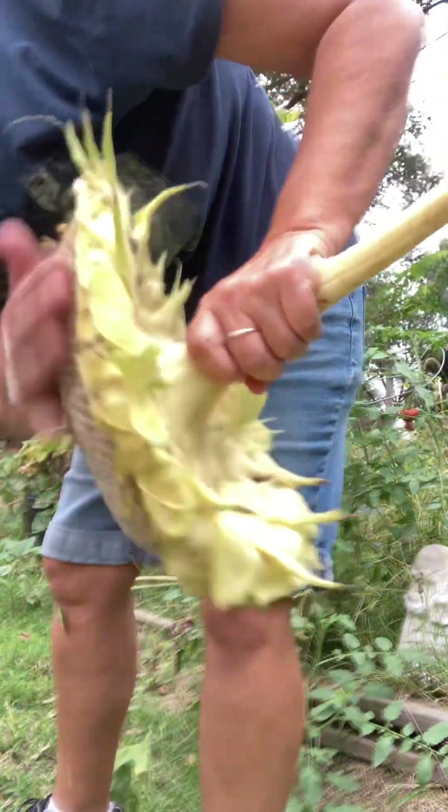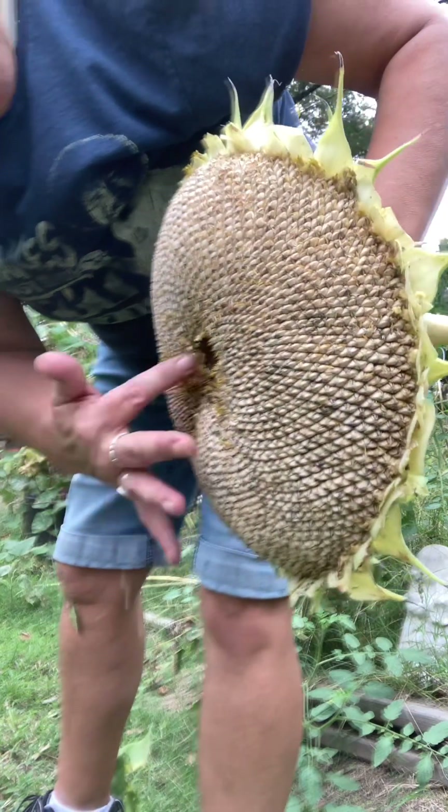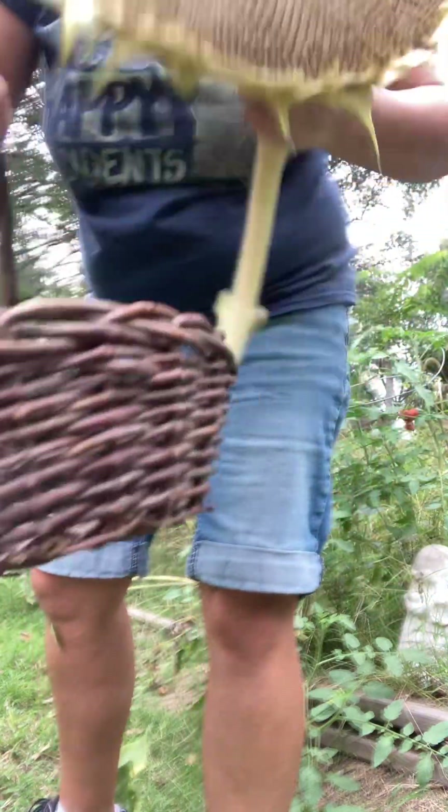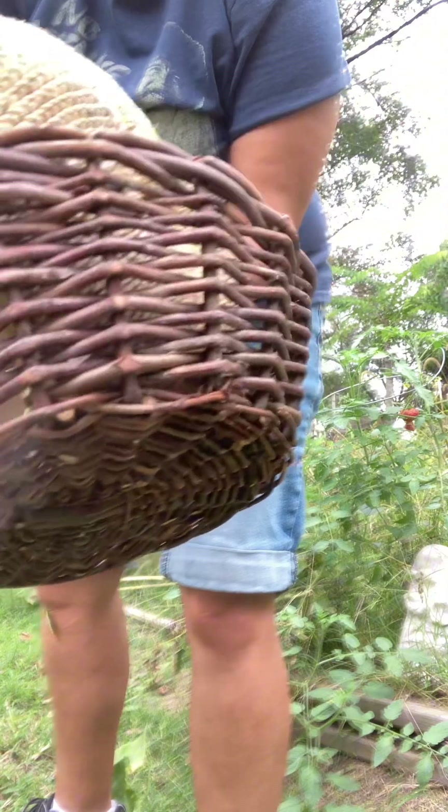I'll stick it in — look at this basket, it's as big as the basket! See that? Crazy. I don't even know if I should stick it in there. Look — there's ants and stuff on there. I'll hang that upside down in the shed. Oops, stink bug! It's pretty big. Now I'm gonna get the rest of them.